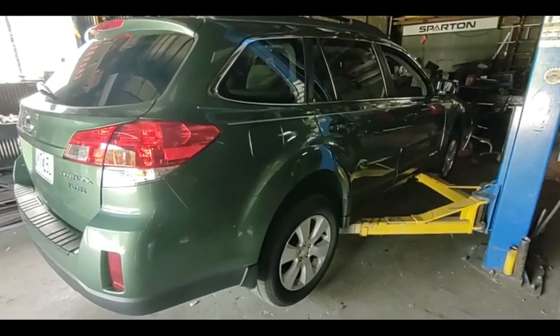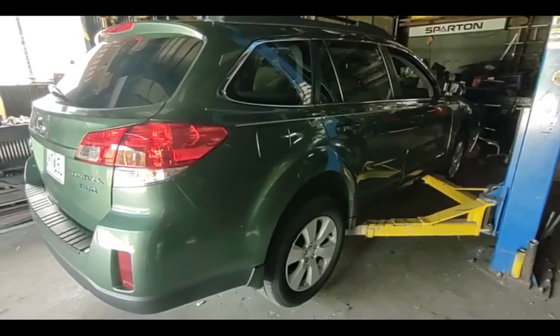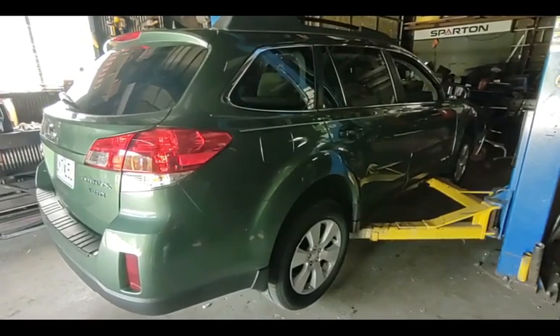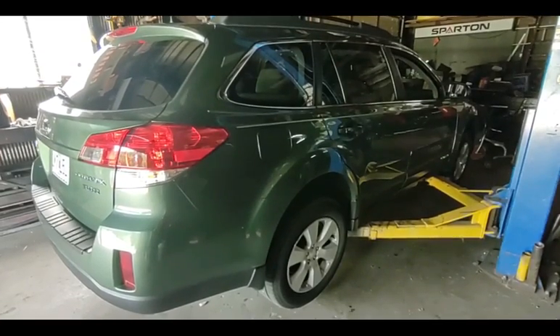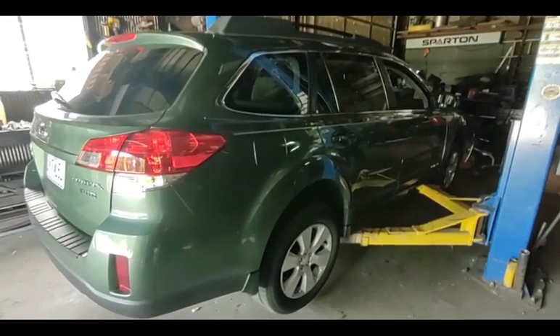Today's challenge is this 2011 Subaru Outback. This is the H6 with the 5EAT old-style transmission — it's not a CVT, it has a 6-speed automatic transmission.